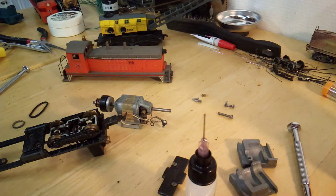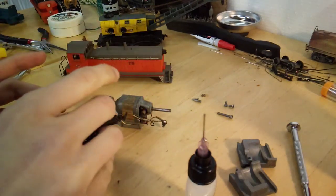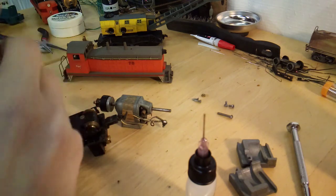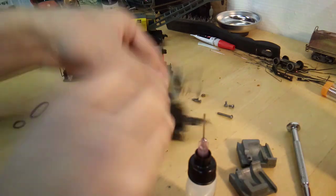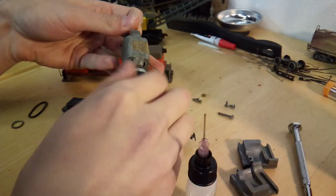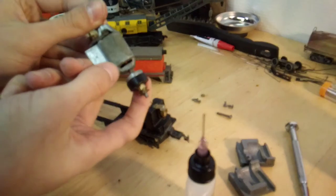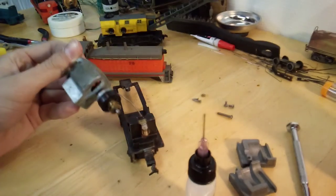I've oiled and greased the bearings and put the new traction tires on. The only thing left with the front truck is to put the base back on — it just goes on opposite the way we took it off — and the front truck is now done. Now we just have to put the motor shaft back on and make sure the drive belt is actually working. I'm not sure exactly how this is supposed to work; it's quite an unusual setup. I'm not sure if this is supposed to be tight on the motor shaft or not, so I'll have to continue looking into that.